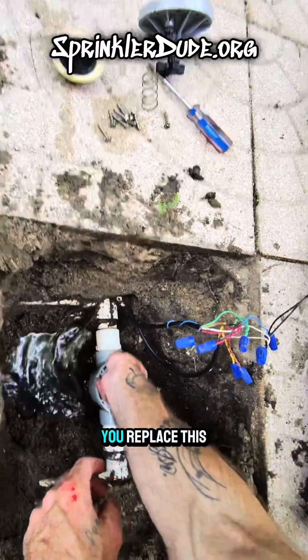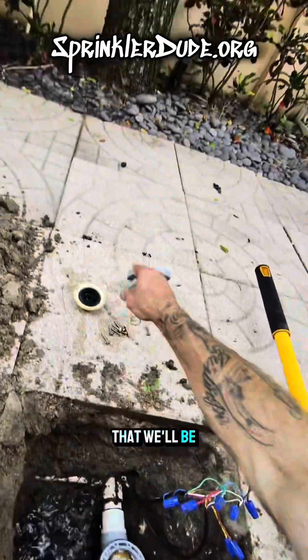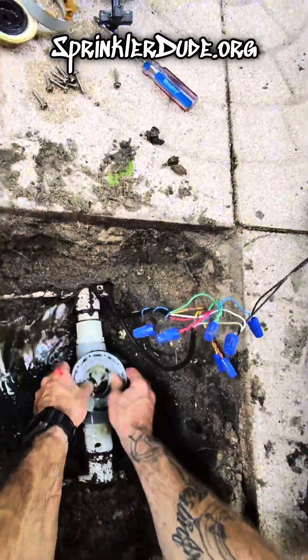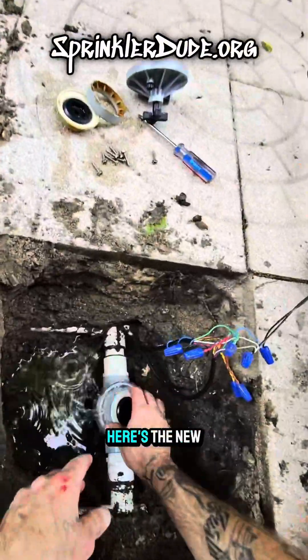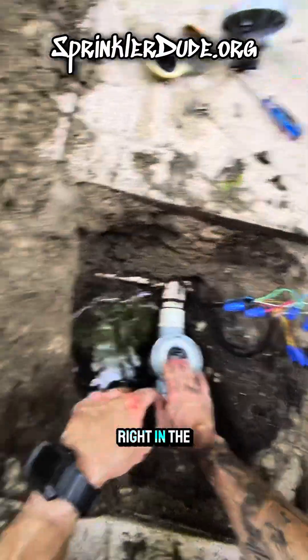It's important that you replace this little collar because the diaphragm that we'll be putting in there works with that collar. Here's the new collar — drops right in. Here's the new diaphragm. It doesn't go in any particular order; it just goes right in the middle there.